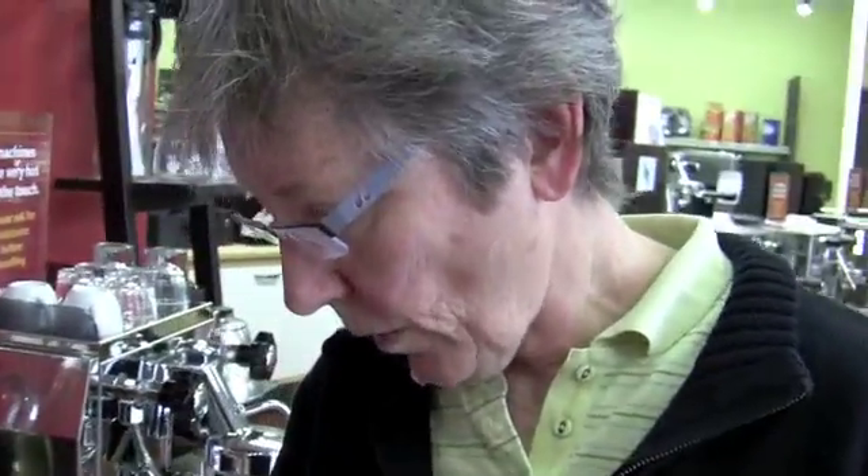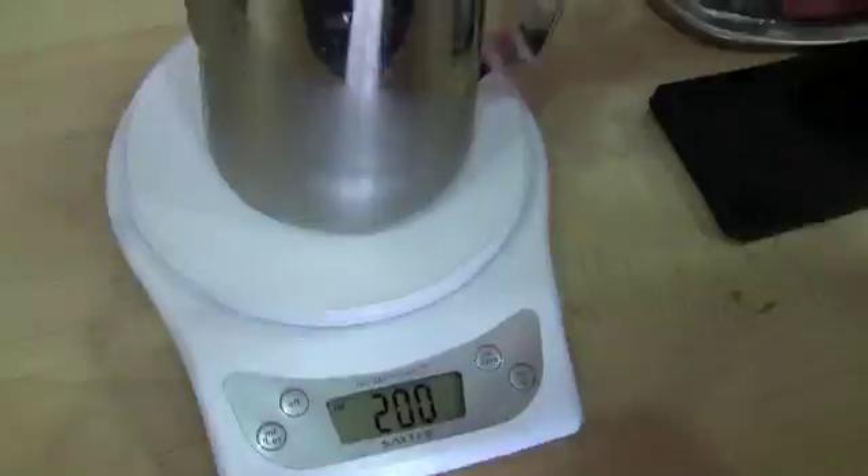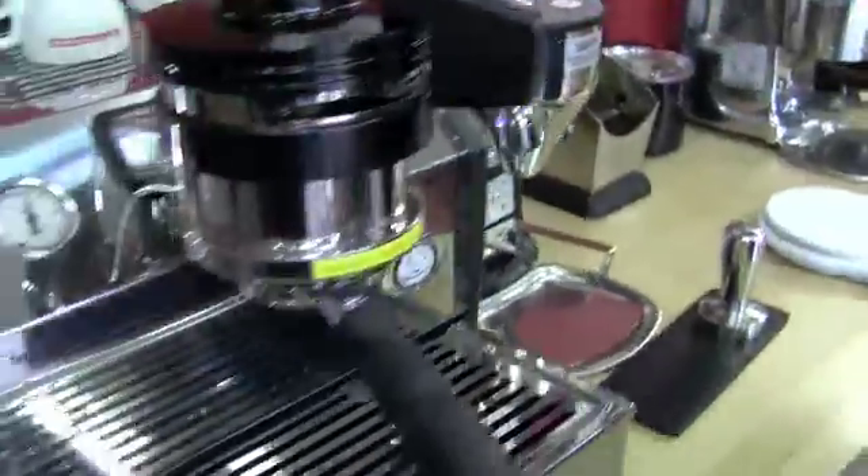What we're doing is we're weighing the milk before we steam it, and then we're going to weigh after to see how much milk or water is introduced and see if there's a weight change. So we're starting at 200 milliliters. We're going to do this on a bunch of machines.